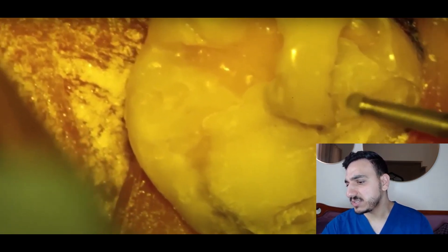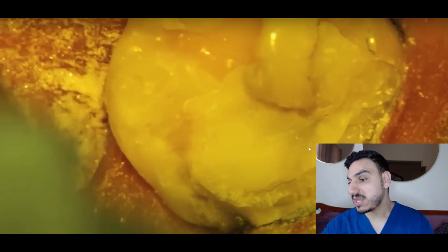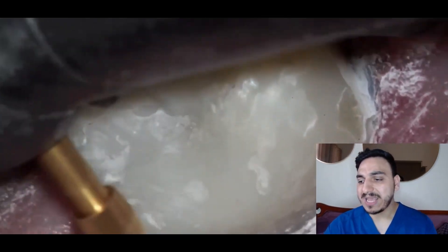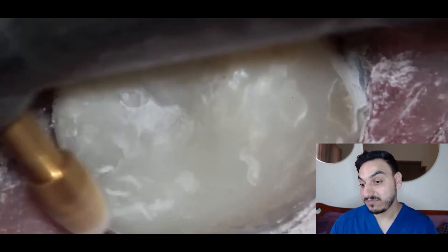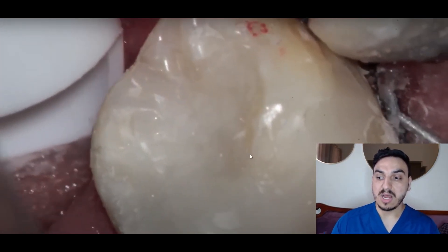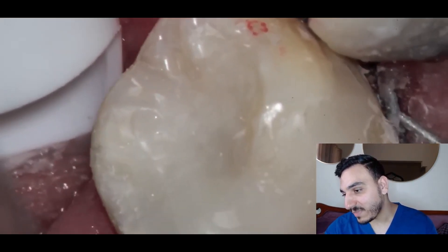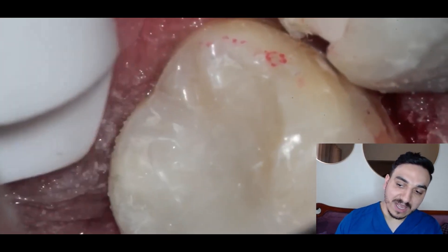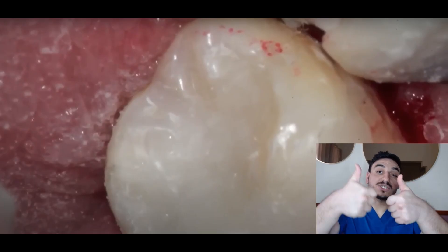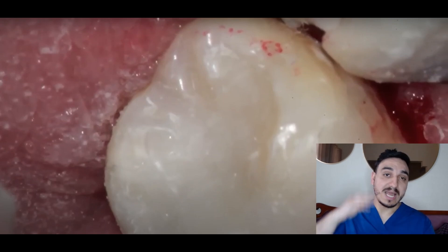They're adjusting the filling margins on the outside using a bur. Notice how the tongue can get covered with materials — that's another reason a rubber dam would be a good idea. Look at how the gums get a bit reddish when touched. That looks like the final filling — they're adjusting and refining it. You can see certain marks from the articulating paper used to check the bite. Now look at how they remove the retraction cord — and see how the gums bleed afterwards because they were retracted and pressured. That's all for today — thanks everyone for watching, don't forget to like and subscribe. Dr. Mo Dentist, out.